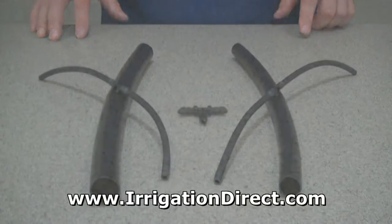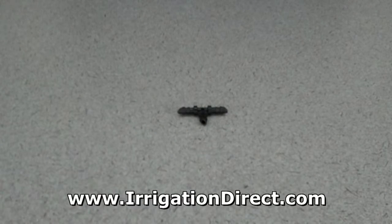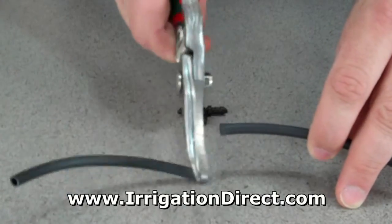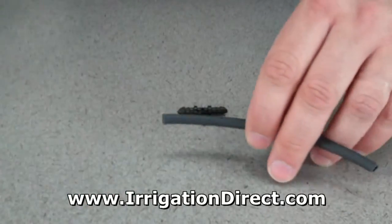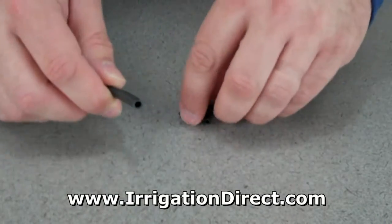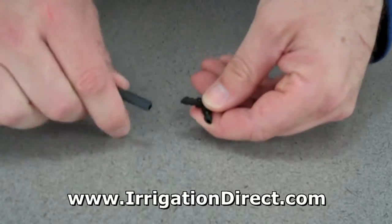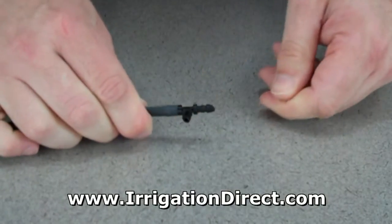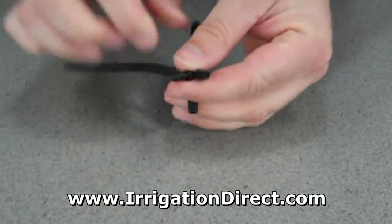As with all barbed fittings, no glue or lubricants are required. Installing a barbed tee is quick and easy. To begin, simply cut your micro tubing with a pair of clippers or scissors. Make a straight cut across the tubing to ensure a tight fit. Place your drip tubing over one end of the barbed tee and press over the barbed. Repeat this for the other ends.